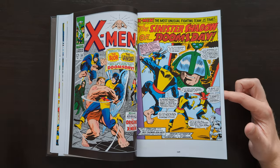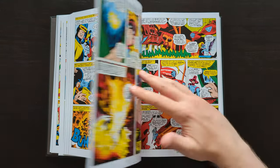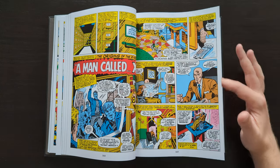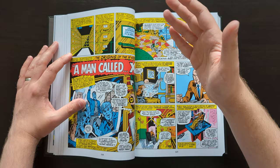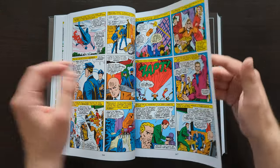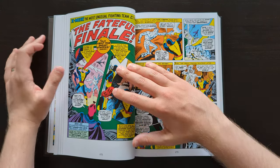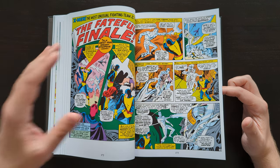We see a lot of recurring villains previously introduced — the Blob and the Vanisher both appeared very early on, in the second and third issues of the series. The Sentinels also get reused here towards the end of this run. They also start featuring backup stories in some of the issues. The first one featured Charles Xavier, and they started doing 'Origins of the X-Men' — each backup story told an early tale featuring one member of the team: Xavier, Cyclops, Jean Grey, Beast, Angel, and Iceman all featured over the course of these issues.